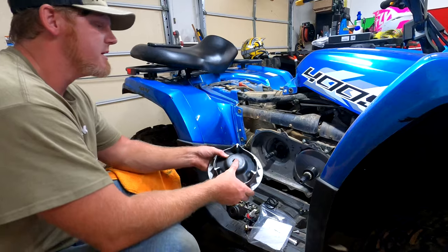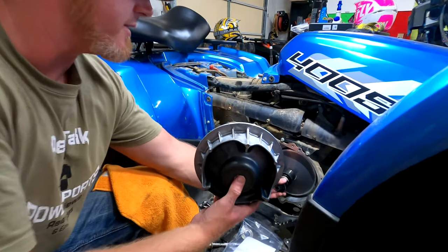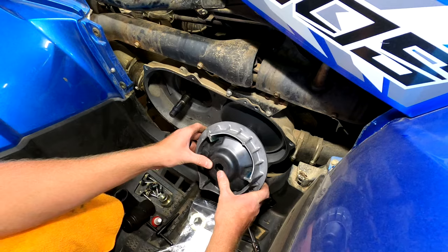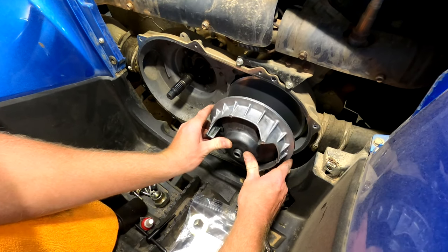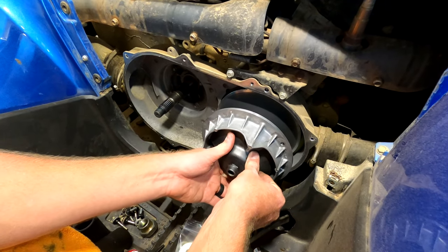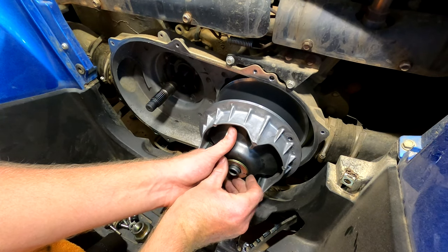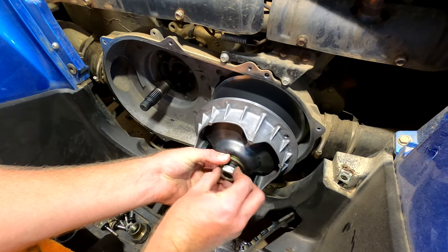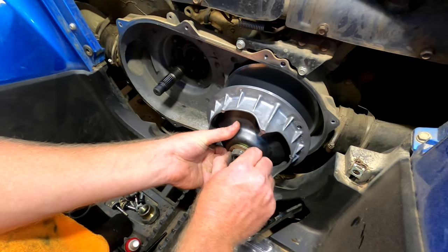What we're going to do now is take your new spring for your primary clutch and install it here. Remember when you took everything off to leave all this there. You're going to have to push against the spring, but you've got to line this up — if you notice it's notched out. There we go — you want to get that pushed on to the slotted area. Now we're going to take this washer — it's notched as well — push it on and get the nut. Remember, this is left-handed threads, so you want to get that started.